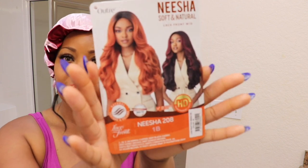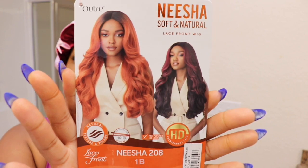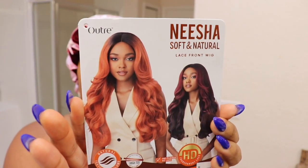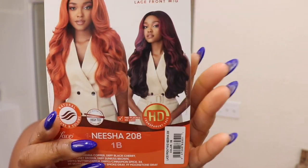For all my return subscribers, as you guys can see, this is not my normal background. I'm on vacation, but we had to get this review done. The review we're going to be doing today is going to be Nisha208. I have her in the color 1B. She is new to the Nisha line. She is by Outre. So we're going to be reviewing this one — it is a throw and go.